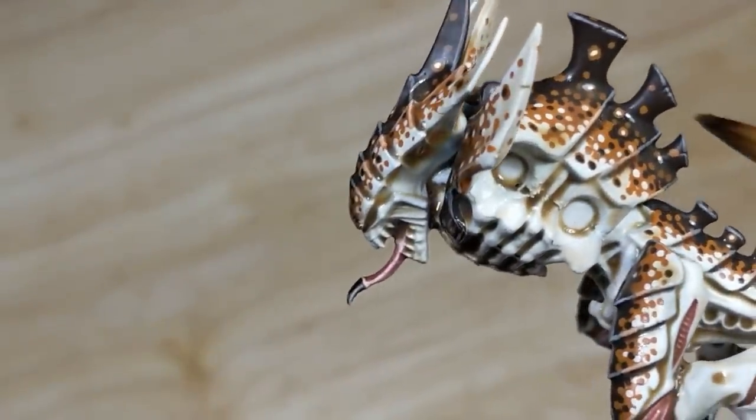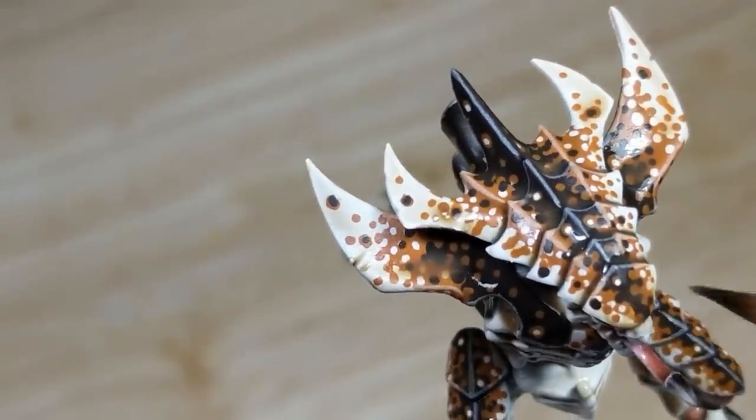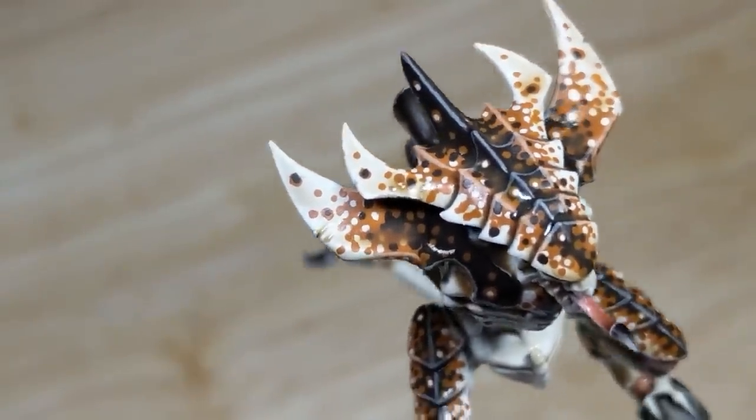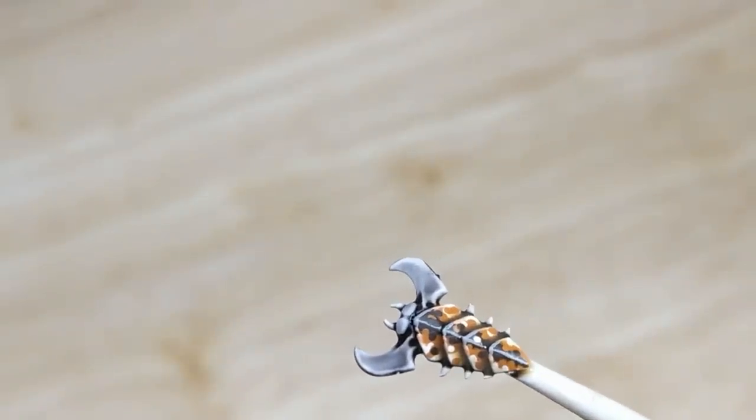This isn't as annoying as it sounds — it just means that if I'm working on several models or parts at once, to just occasionally come back to the ones that are still drying and remove any excess wash. After about 15 minutes, it should be dry enough that you can leave it.